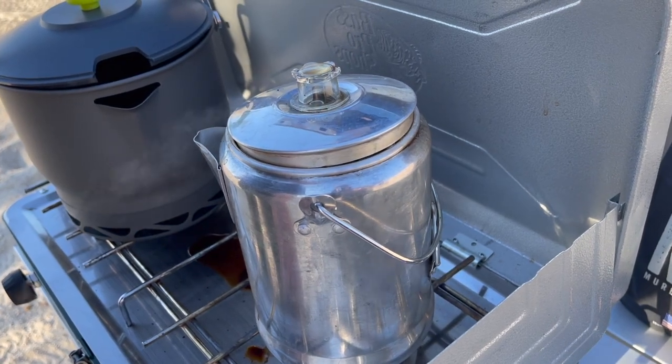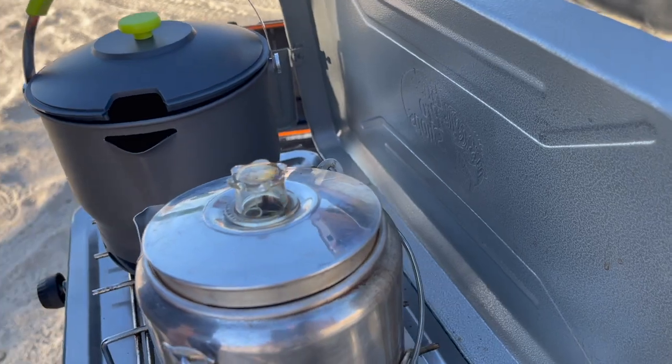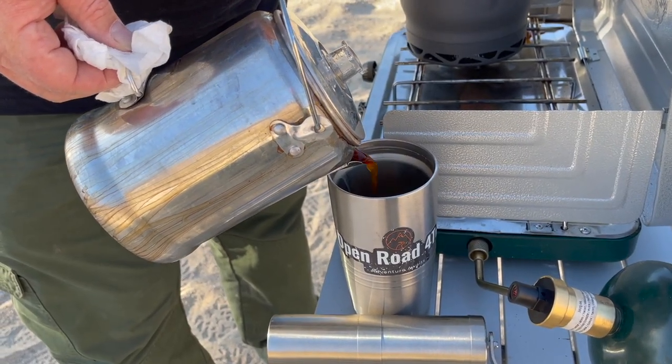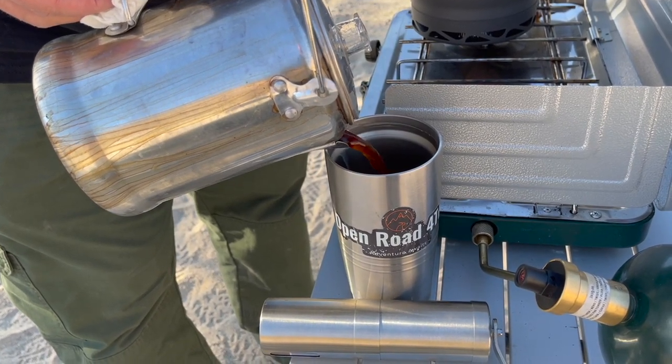If you're not watching your percolator carefully, it's going to boil over on you. You've got to be careful with the percolator — with one like this especially, because the hardware and the handles get hot.